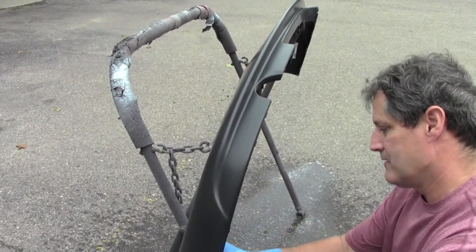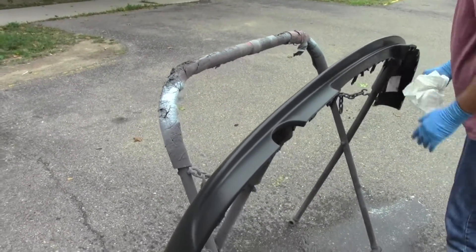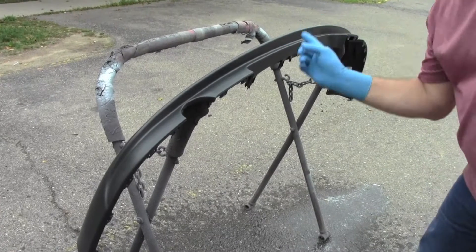Take another rag and make sure none gets on the outside, but if there's any sanding residue or anything inside, you want to get that off so that when you blow it off and tack it off later, it's not going to contaminate the outside of the part. When it's all smooth, there's no residue on it — let's take this into the booth and get it painted.